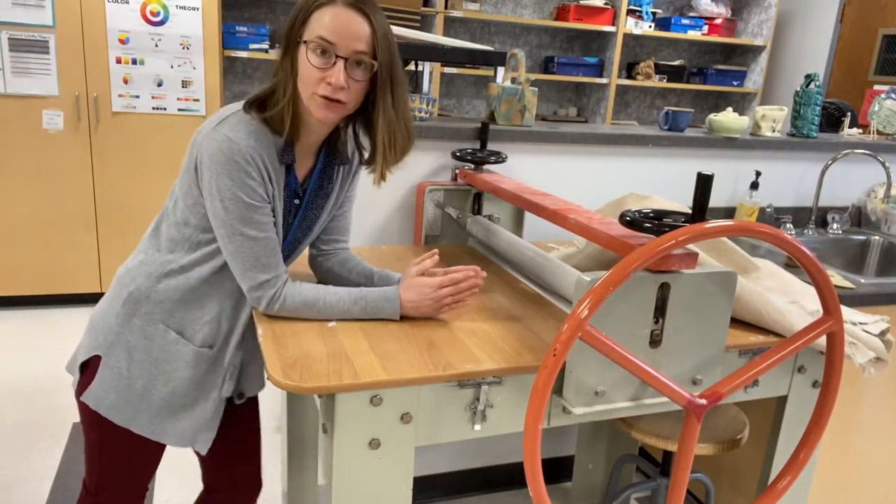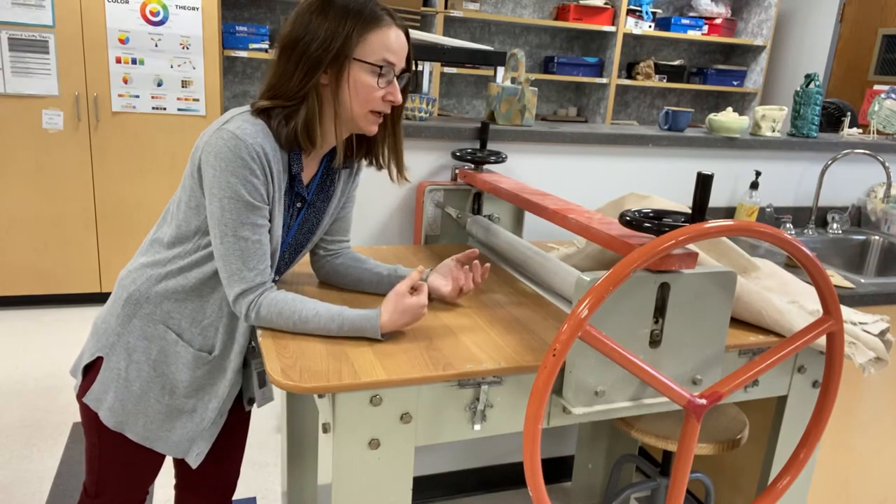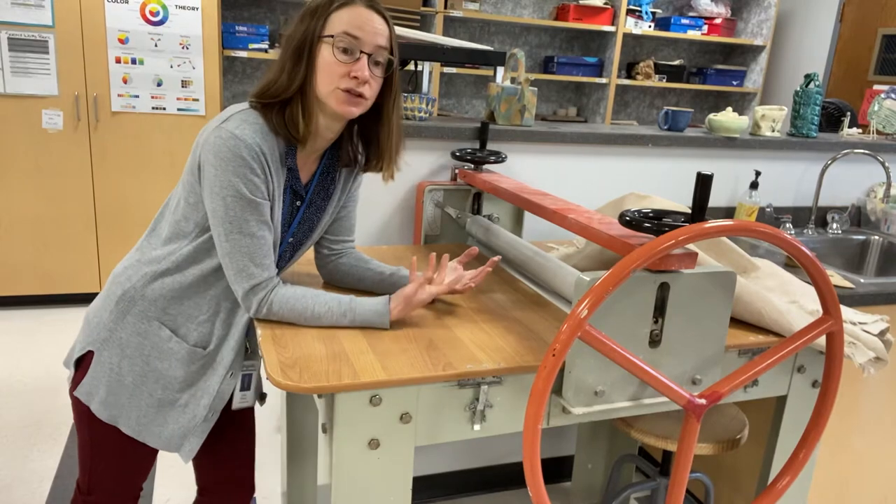Hello everybody. Today I'm going to show you how to roll slabs using a slab roller, which is this piece of equipment. It's a little bit quicker and easier to do larger slabs of clay than you could do with a rolling pin.